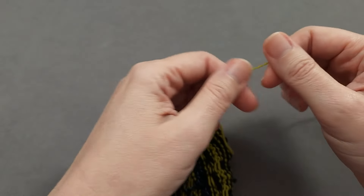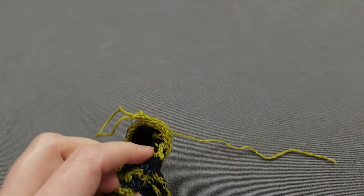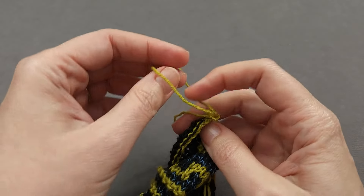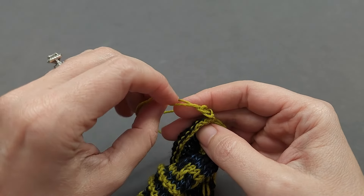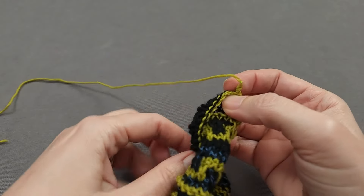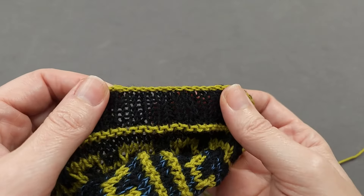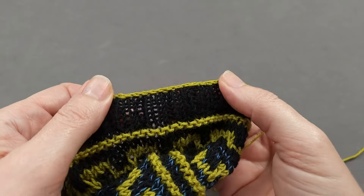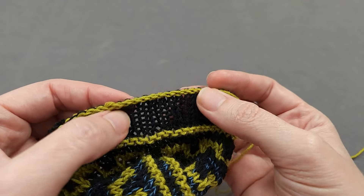Cut or break the yarn so that you have a tail that's long enough to weave in, and then pull that tail through the loop to fasten things off. You can see that you've created this nice little cord around the edge of the bind off.